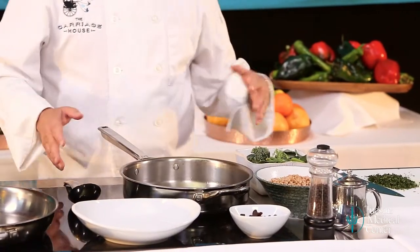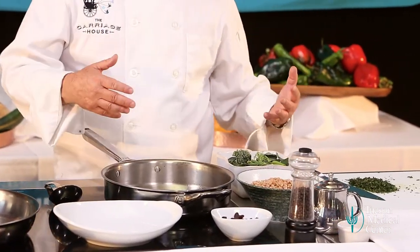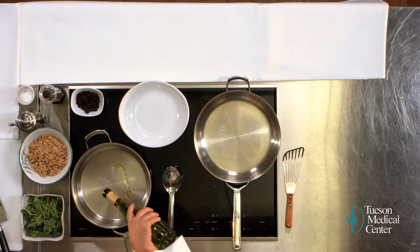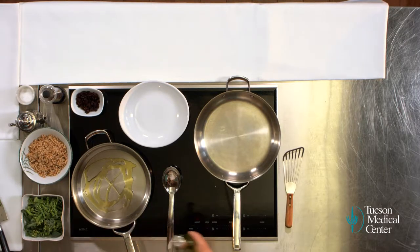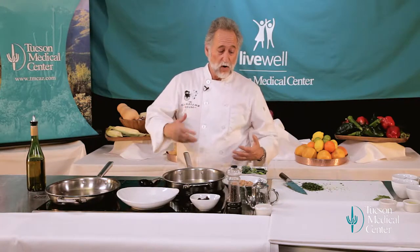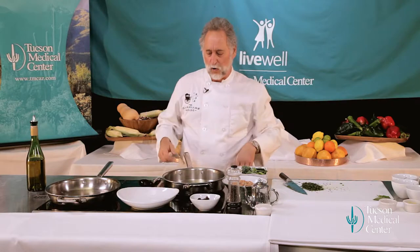We're going to start by cooking the broccoli rabe — we're going to sauté it, so we're going to get the pan nice and hot. A little bit of olive oil in the pan. I always mention this whenever we're showing anybody how to sauté things: start with a hot pan. Very important. We're getting our pan hot, we're getting our oil hot. That way, as we're cooking things, they won't stick and they won't get greasy — they won't absorb the oil through a thin coating of oil on the outside.